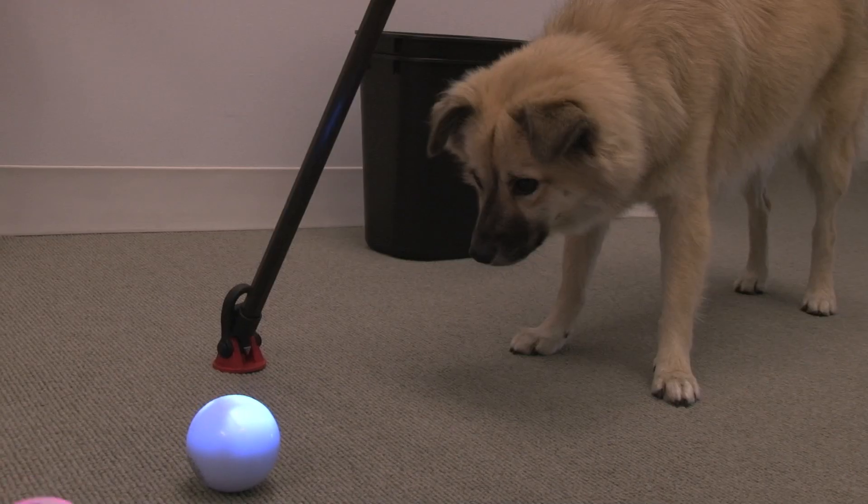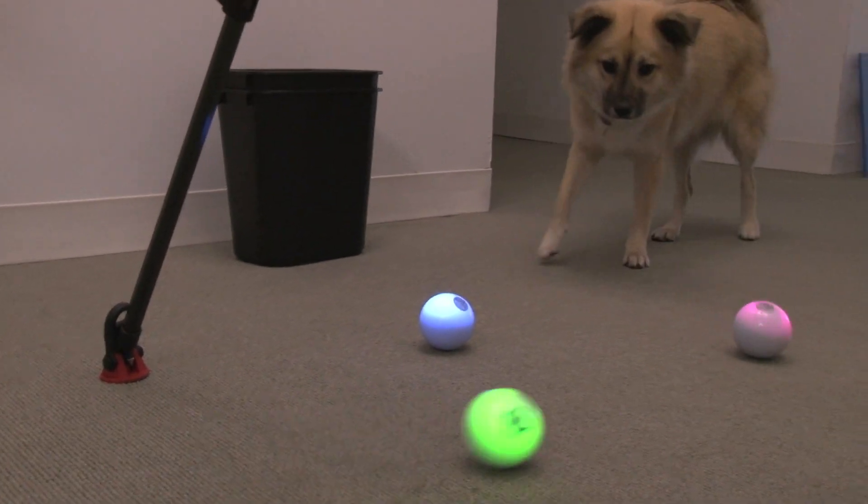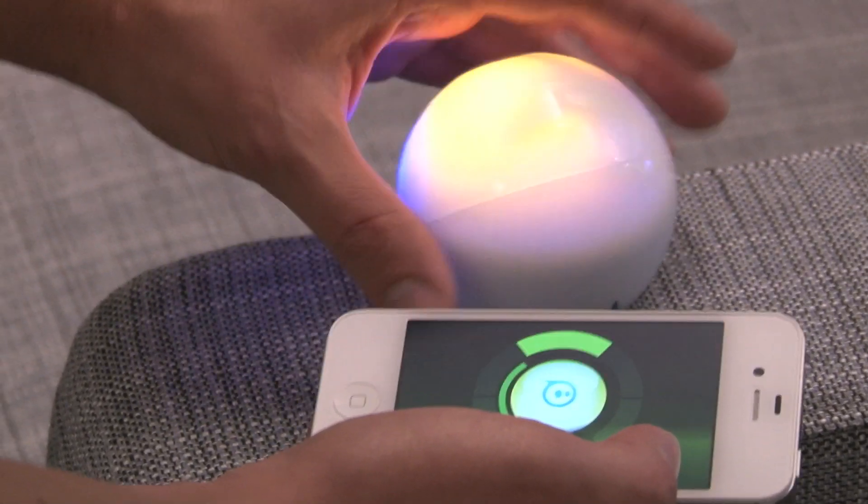We'll have almost 20 apps coming out for the holidays. We're doing hackathons, so third parties will be developing apps for Sphero.